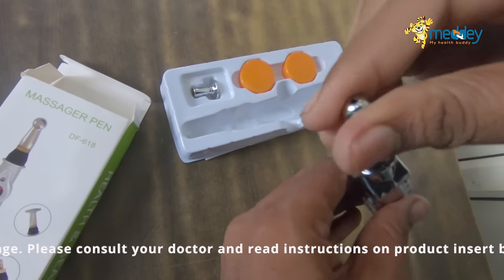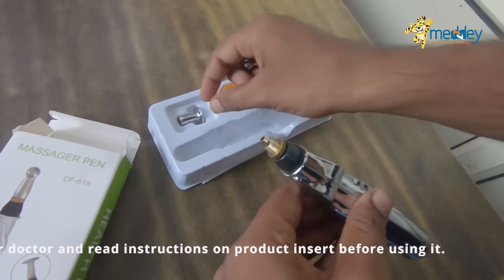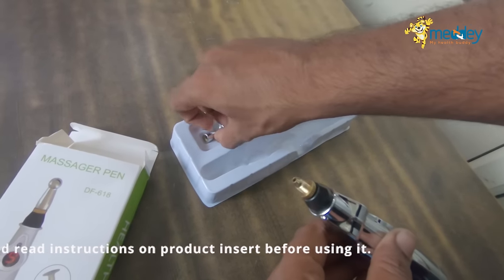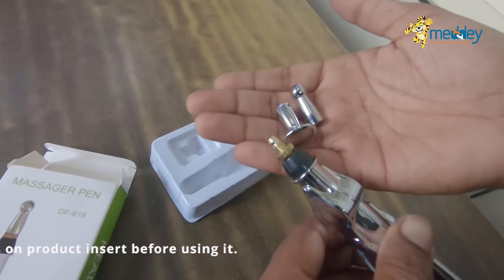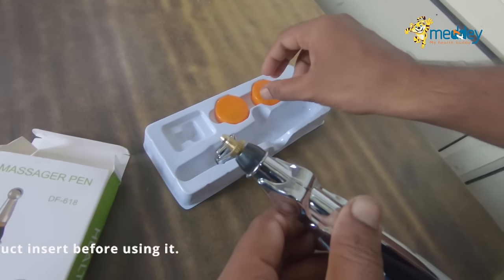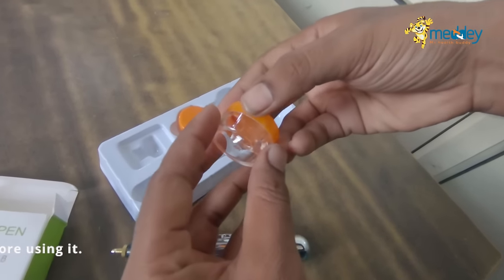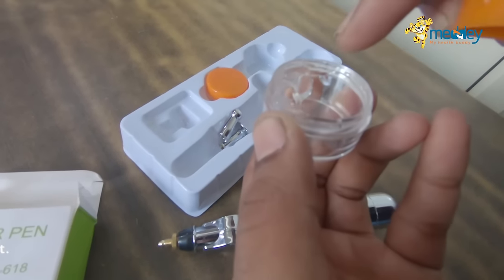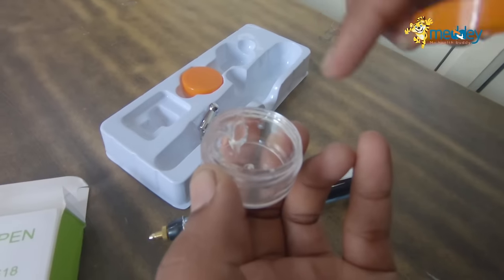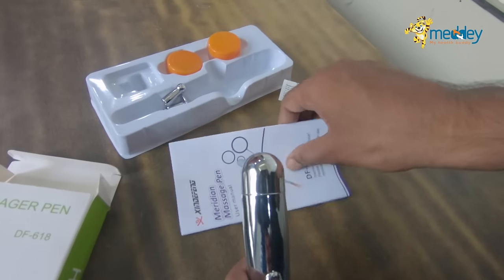It has two accessories along with it — this tip is removable and there is another one as well. These are the two accessories that come with the product. There are also two gel bottles — a small quantity of gel which you need to apply before using the product.